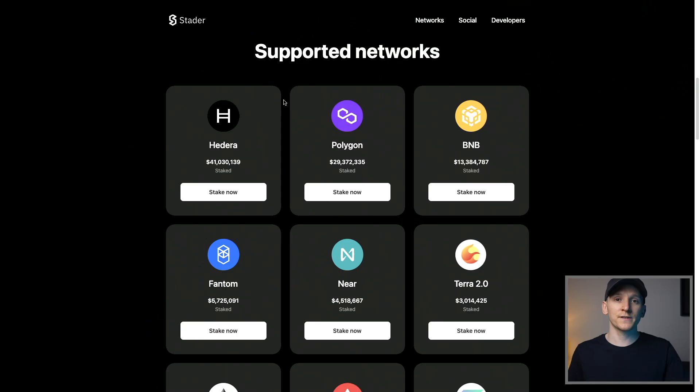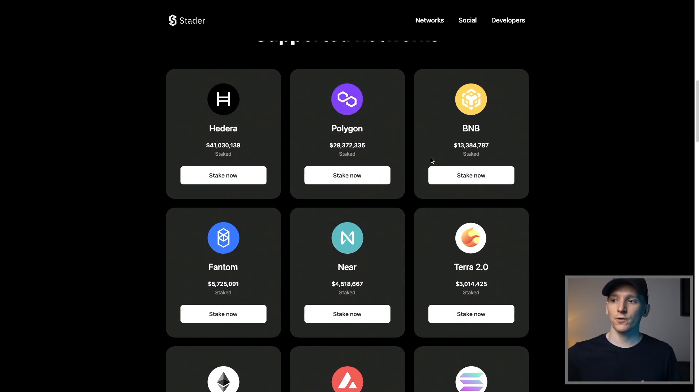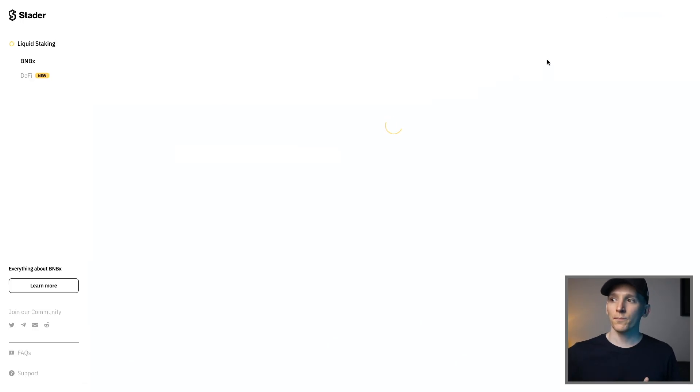A competitor to Lido is Stader, which supports additional chains including Polygon and BNB. For example, click 'Stake Now' for BNB, connect your MetaMask at the top right — making sure that's your Ledger device — and enter the amount of BNB you want to stake. Stader gives you a token called BNBx, which is the staking token that accrues staking rewards as a separate token in your Ledger device. Note that your tokens are tied up in a smart contract, so you want to make sure the smart contracts are safe. If you don't want that risk, just use the chain staking option.